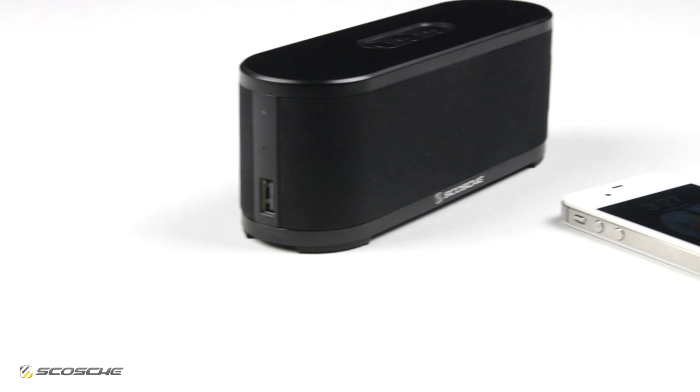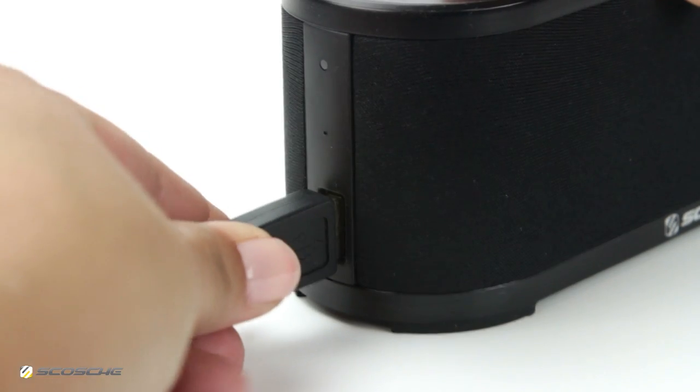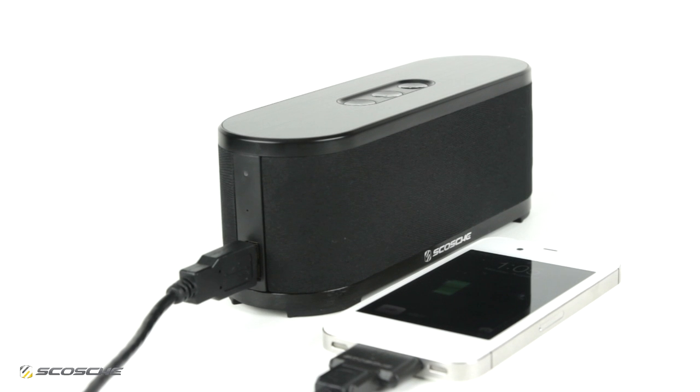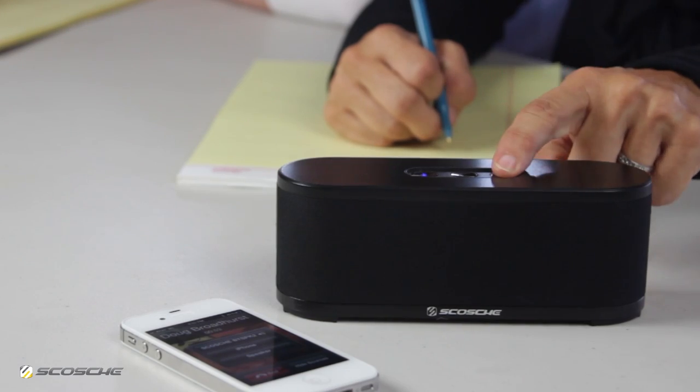It has a built-in rechargeable battery that provides up to 8 hours of continuous playback time and a USB port for charging your device. It also works as an enhanced speakerphone for your smartphone.